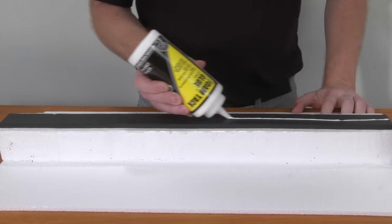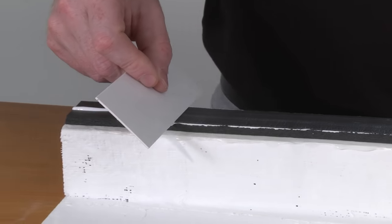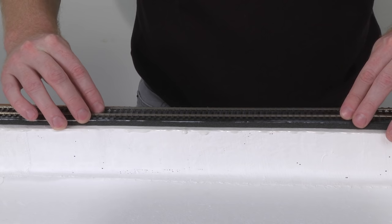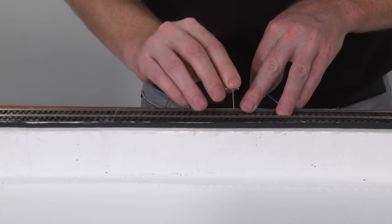After the glue under the trackbed dries, you can attach your tracks by spreading a thin layer of foam tack glue over the surface of your trackbed and installing the track. Use some foam nails to secure it while the glue dries.